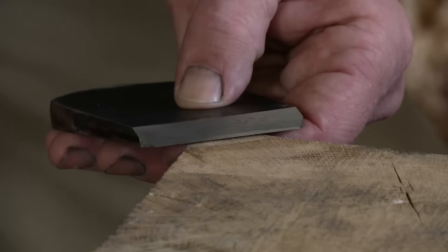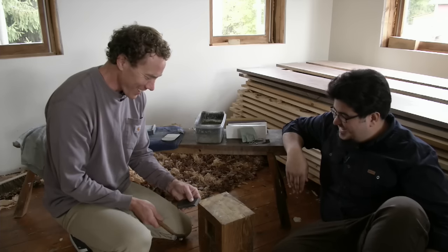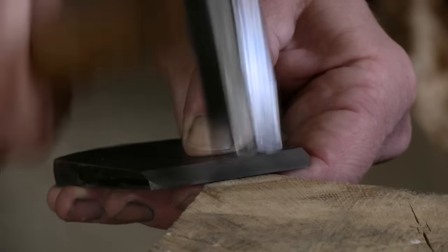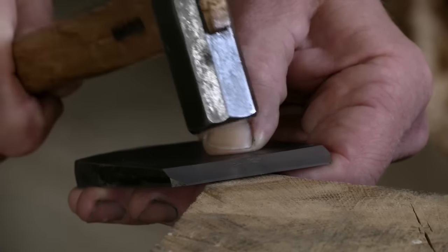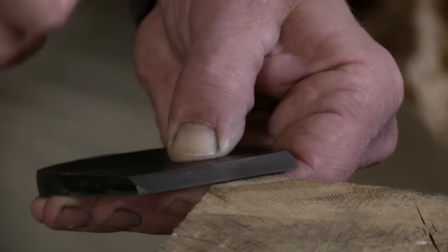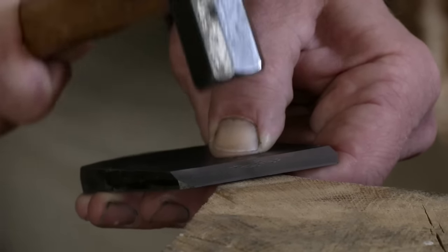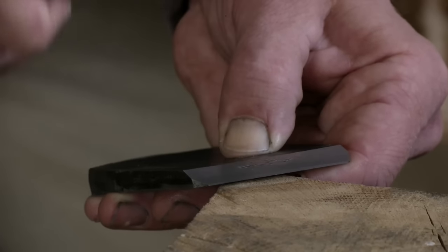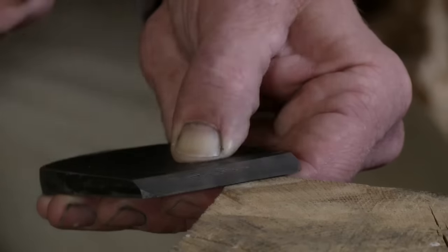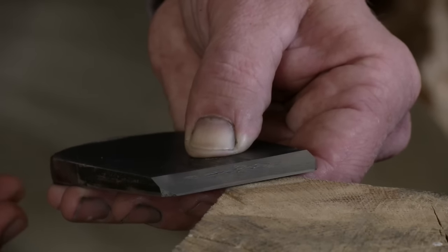There is potential for cracking, though I have not done that yet. And here I am doing it with the camera running. You want to concentrate the blows where you want to move the hard steel down.